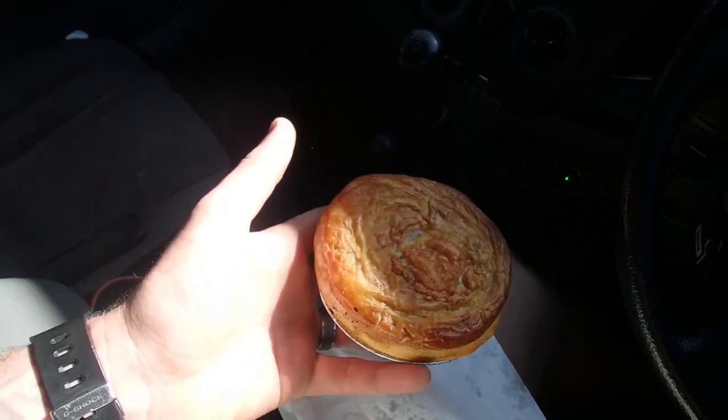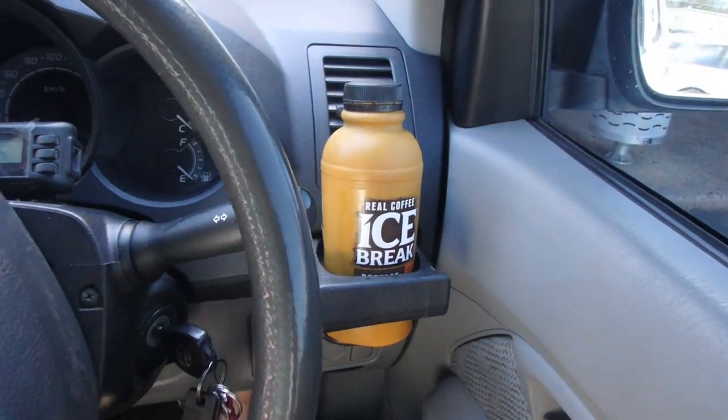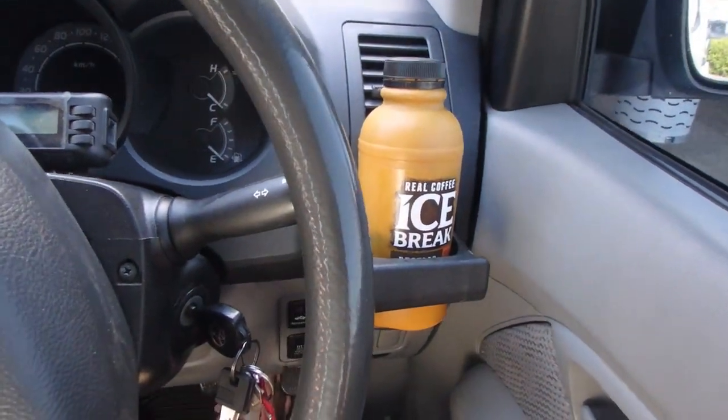Good old steak, bacon and cheese pie for breakfast and an Ice Break. Best combo there is. I just got home and my mate Hayden's already here, so we'll go say g'day to him and show you what's going on.